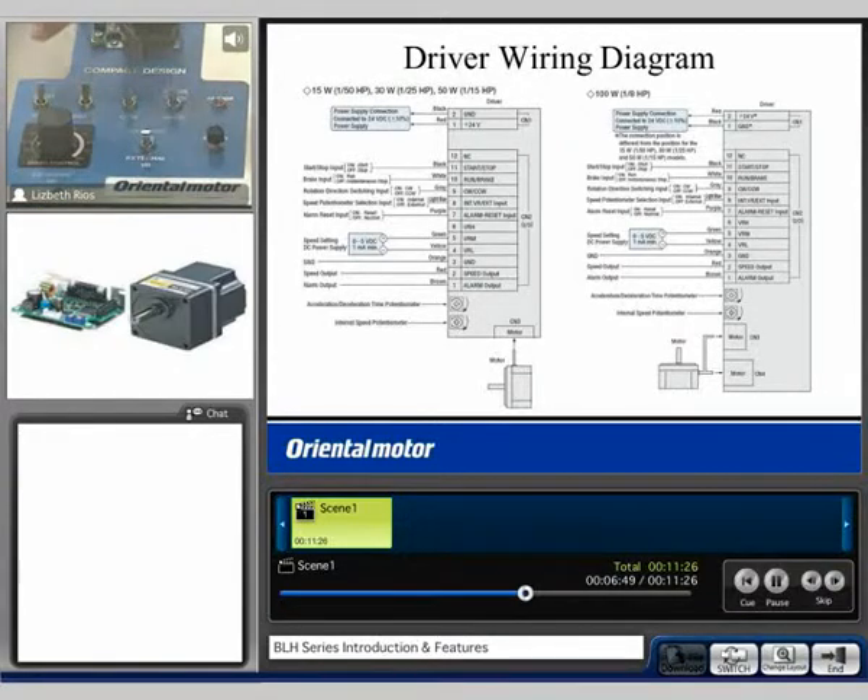On the I/O we have the start/stop input, the run/brake input, clockwise/counterclockwise input, an alarm LED, an internal or external switch, an alarm reset, and the external speed potentiometer.